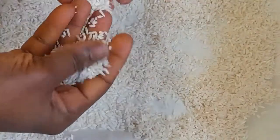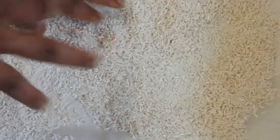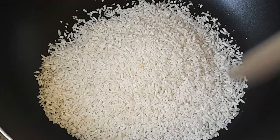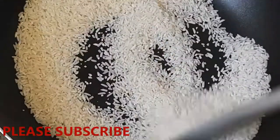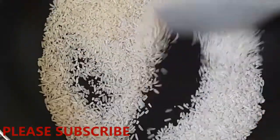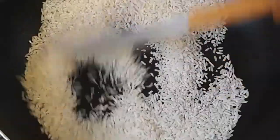Guys, our rice is finished drying! Now let's proceed to the next stage. Here is the pan we are going to use, and I'm going to add the rice to the pan. We are going to toast this for a few minutes — the reason for this is to make the rice very crispy. When you are doing this, do it on medium heat, not high. Medium heat is better, and make sure you keep stirring so that it doesn't get burnt.